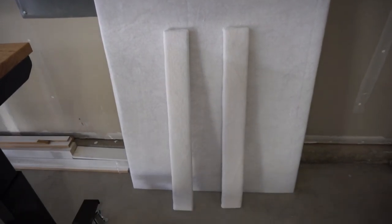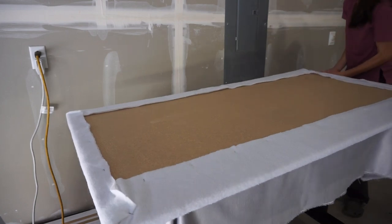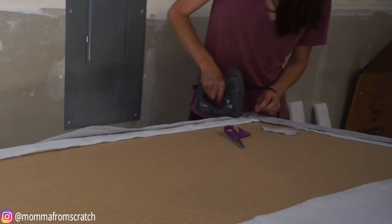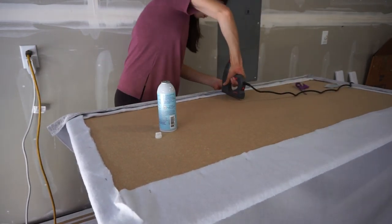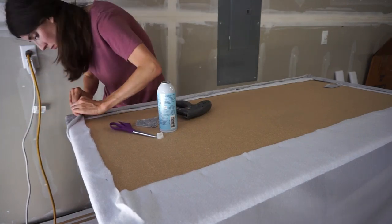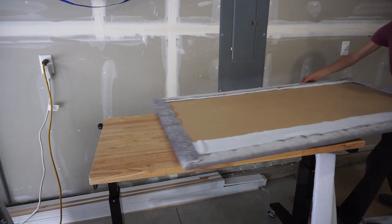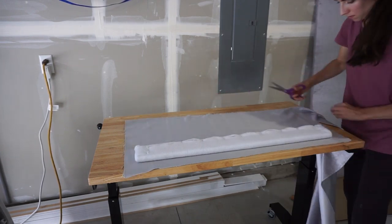Now the fun part begins. I'm taking my fabric — I purchased this from Joann's on sale and it's gorgeous, but you can use whatever material you'd like. Make sure your material is squared up with your headboard. I'm applying spray adhesive to hold it down first, then using my staple gun with slightly longer staples, going all the way down one side pulling it tight. For the corners, cut off any excess, fold it over into a 90-degree angle, cut off the extra material, save it, and repeat the same process pulling nice and tight.